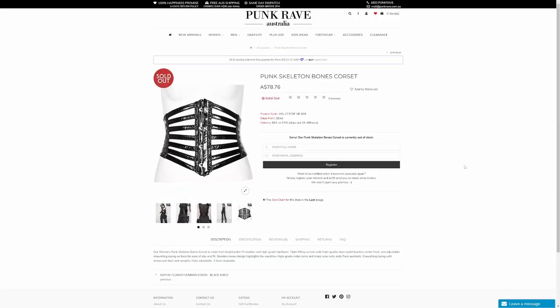Moving on to some accessories - the first one is the Punk Skeleton Bones Corset. Unfortunately it's out of stock at the moment, but if you put your name and email address in the box, they'll let you know when it comes back in. In the description: the Women's Punk Skeleton Bones Corset is made from Bright Pattern, PU leather and high-grade hardware. Tight-fitting with high-quality steel eyelet buckle center front and adjustable drawstring roping on back. Skeleton bones design highlights the waistline, with high-grade metal cones and sharp cone nails adding punk aesthetic. Drawstring roping with embossed skull and weights, fully adjustable, three sizes available.